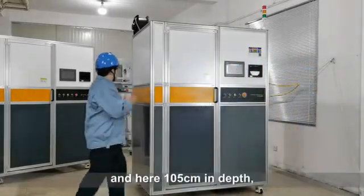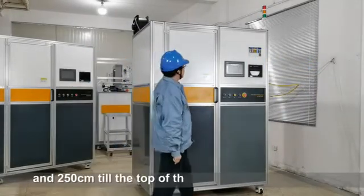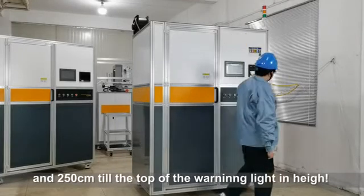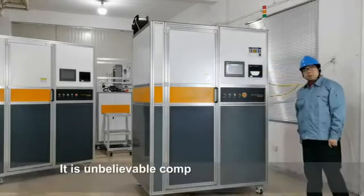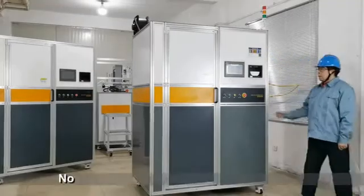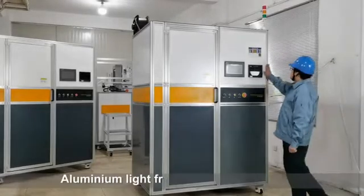105 centimeters in depth and 250 centimeters to the top of the warning light in height. It is unbelievably compact for the user to save room in the workshop. Now let's see the structure of this machine.